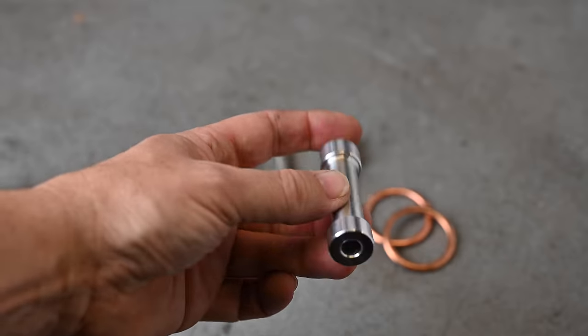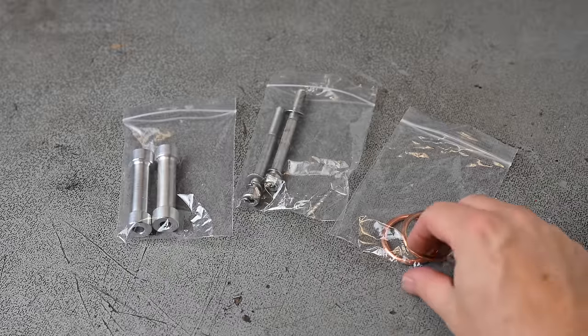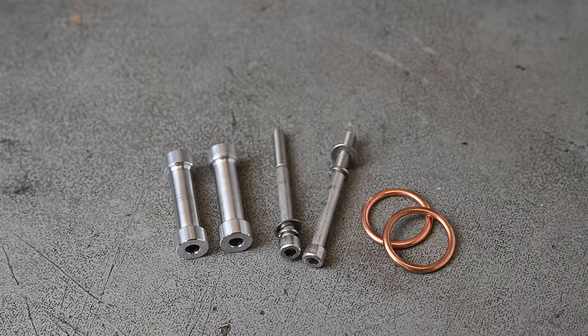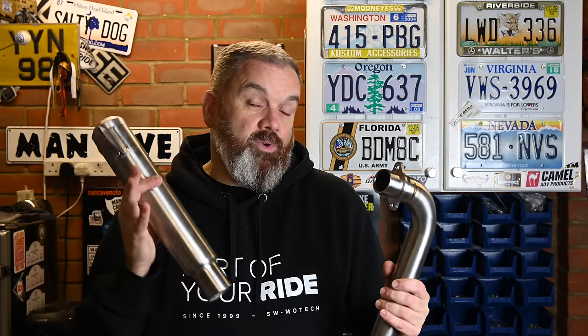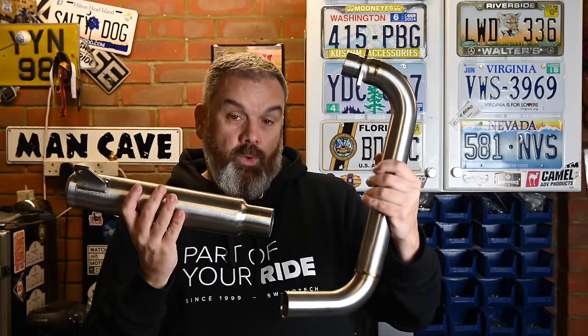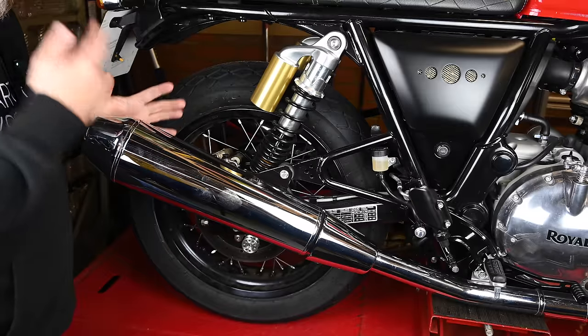It comes as two separate parts. There is also a spacer so you can mount the tab onto the stock mount. It comes with a new crush washer for the top of the header, and all the fitting hardware. The removal of the existing exhaust is pretty simple — there are two separate sides. I've got the scales out to see how much difference in weight there is, because I think this is going to be a substantial saving.